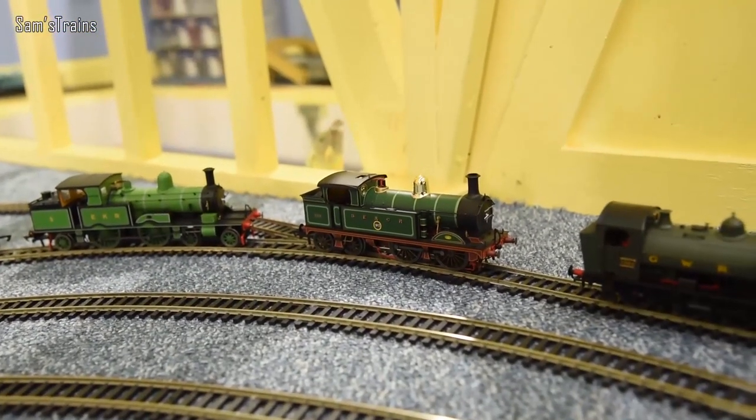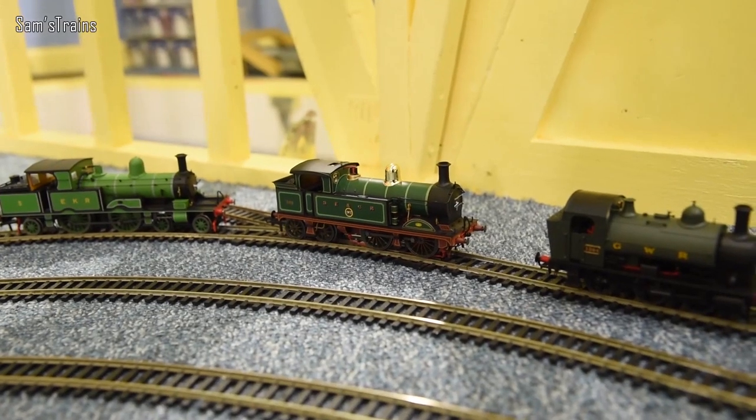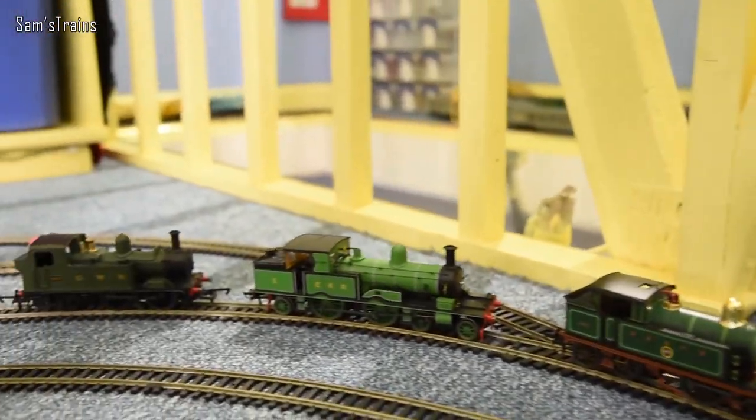Next up is the Hornby H class — a beautiful looking loco, but a lemon. About 80% of the people I know who own one have had motor failures; this is now on motor number three for me. My friend Mike's Movies did a lot of investigation: the flywheel catches the inside of the body, and the worm drive and first gear mesh too closely together, creating massive friction that eventually burns the motor out.